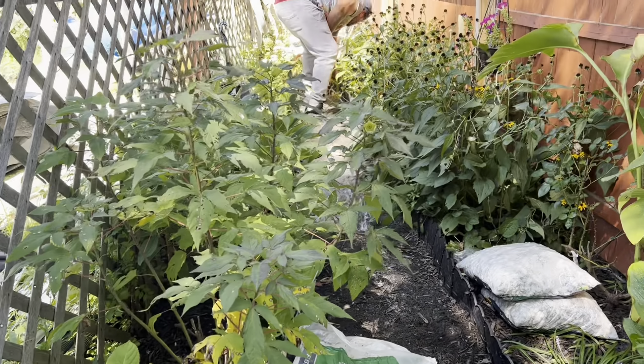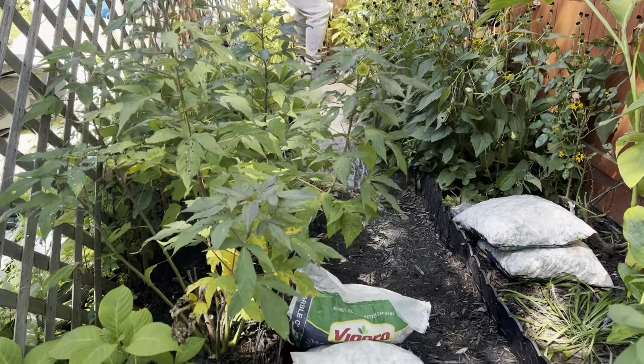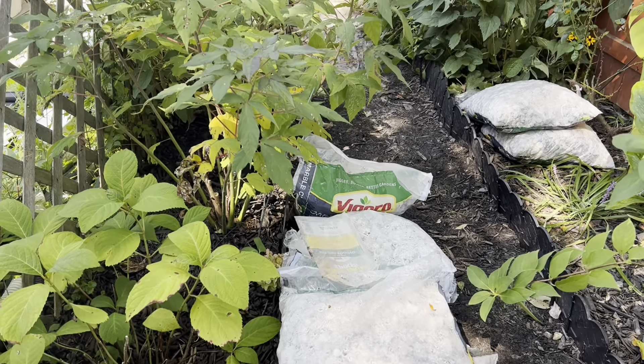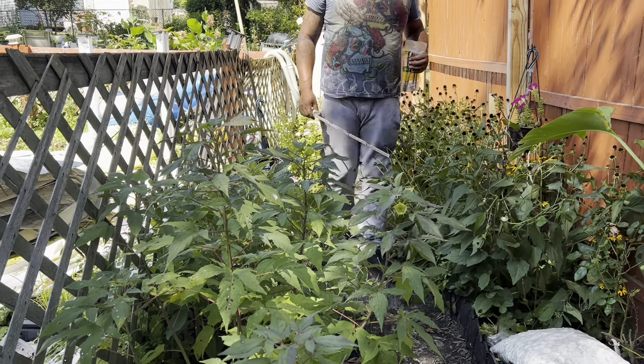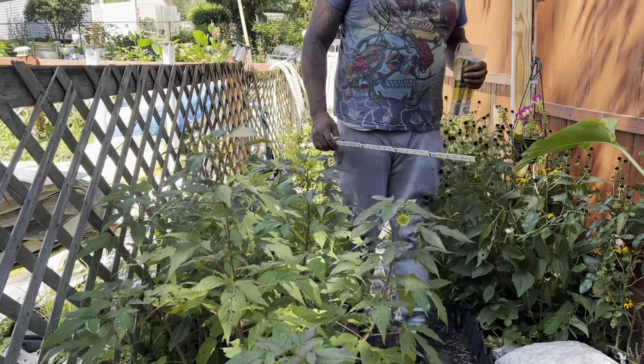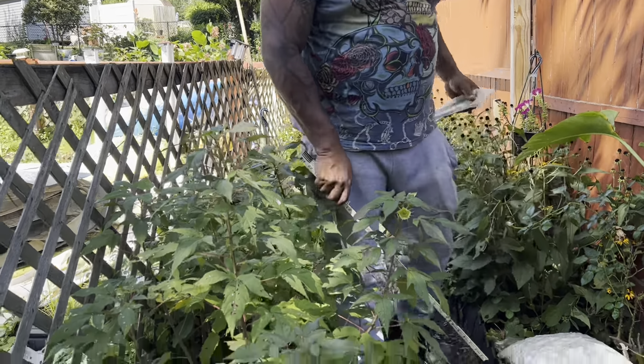Hello everyone, and welcome to Serenity Garden in August. As you can see, I'm in Serenity Lane, and we are doing day three of the garden makeover — or revamp, or transition. I don't know what you want to call it, but it's going to be completely different.